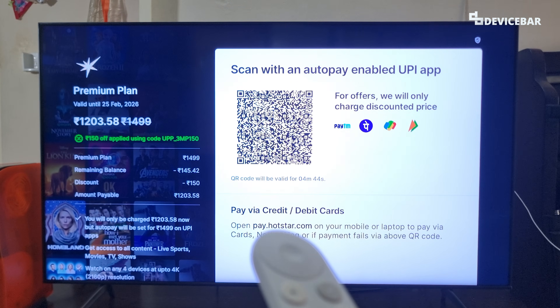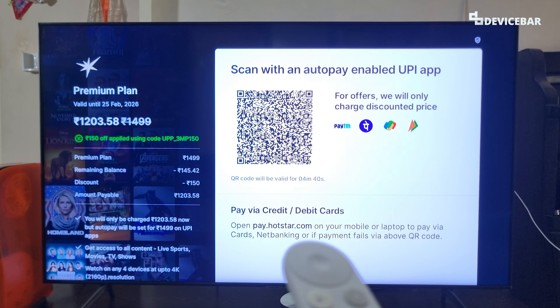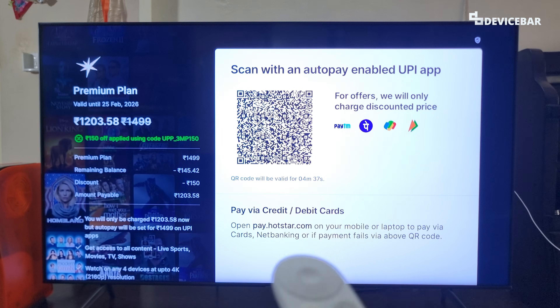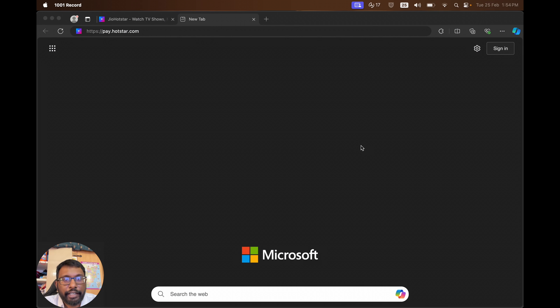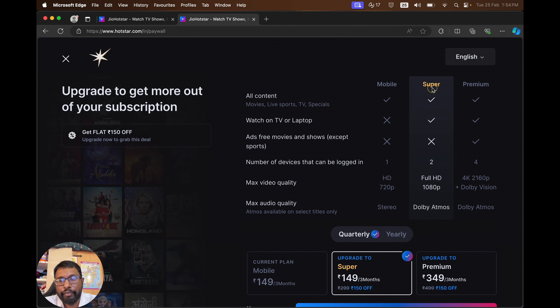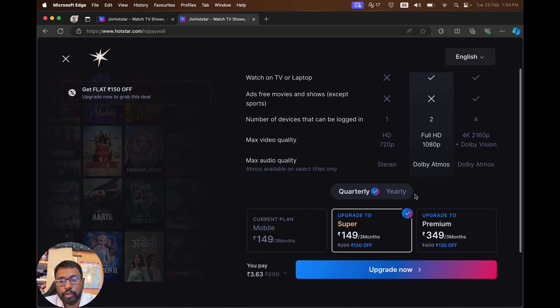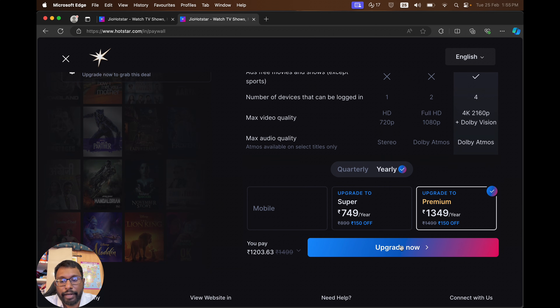But if we want to use our credit or debit cards, then we can go to pay.hotstar.com on our mobile or desktop web browser and proceed with the payment. We will see them one by one. For the credit card or debit card method, we can go to pay.hotstar.com on our web browser — let it be a mobile or desktop device. Go to this URL, open it, and we will get the payment page. Here we can choose the plan we want and also choose the duration — quarterly or yearly — and then select the 'Upgrade Now' option.